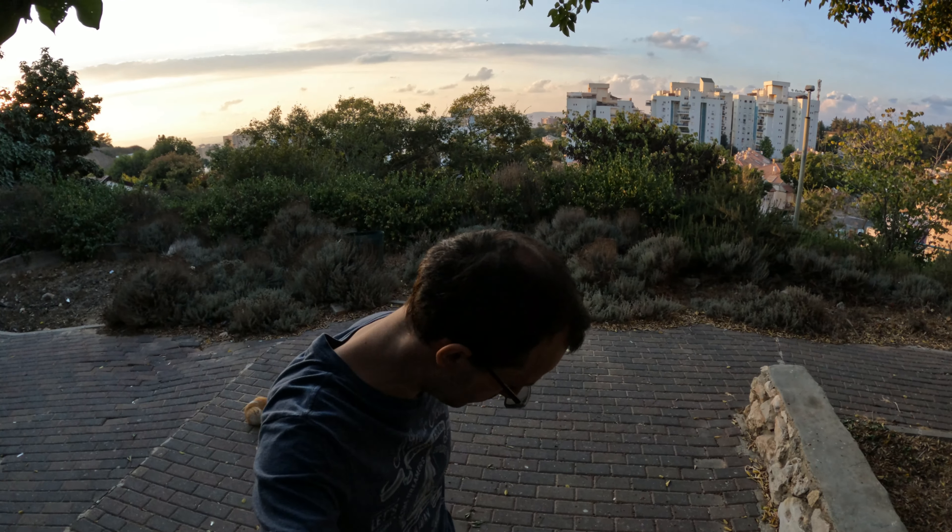Okay, now it's 5.3K 24fps with neutral color profile, which I used to use. Let's see if it makes any difference, especially on sunset. I always feel like I'm stepping on something somewhere. This is the highest resolution at 24fps.